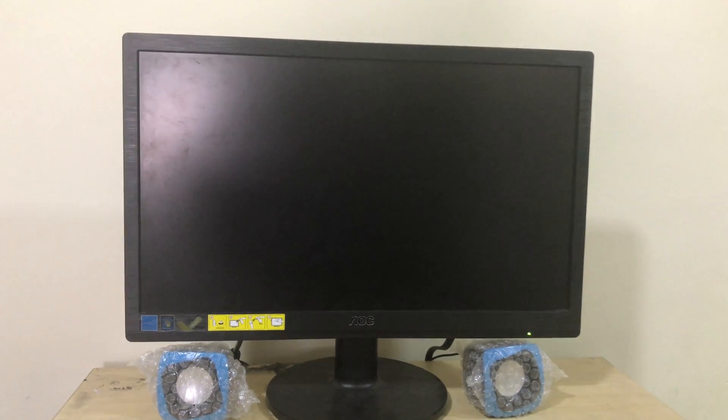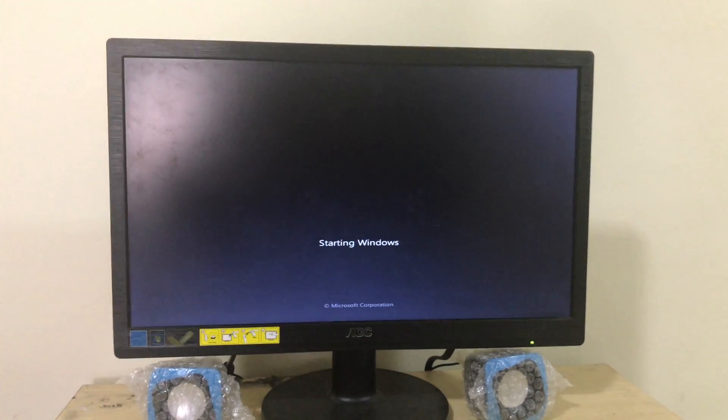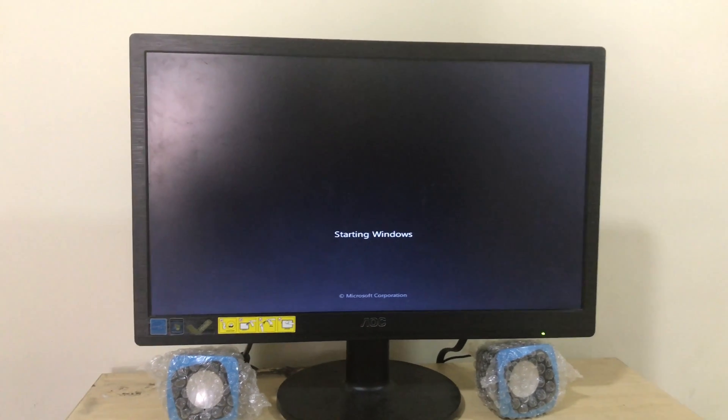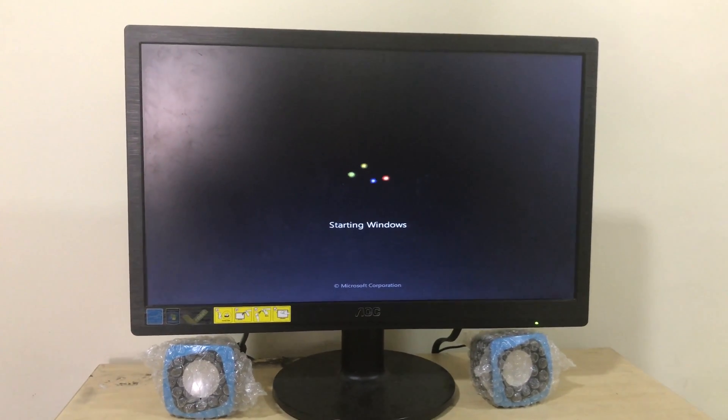Guys, you can see that the PC is now starting up properly and Windows is getting started. It will get a little slow because we removed the RAM and plugged it back in again.